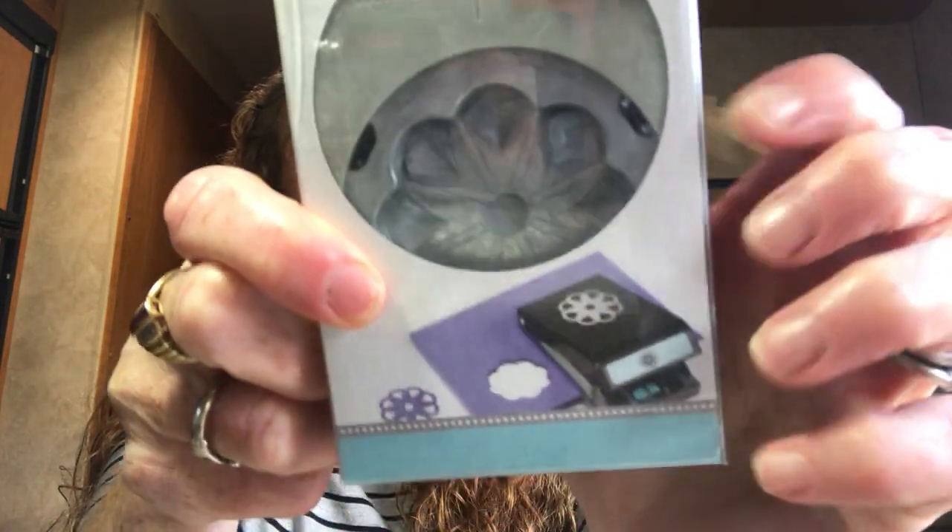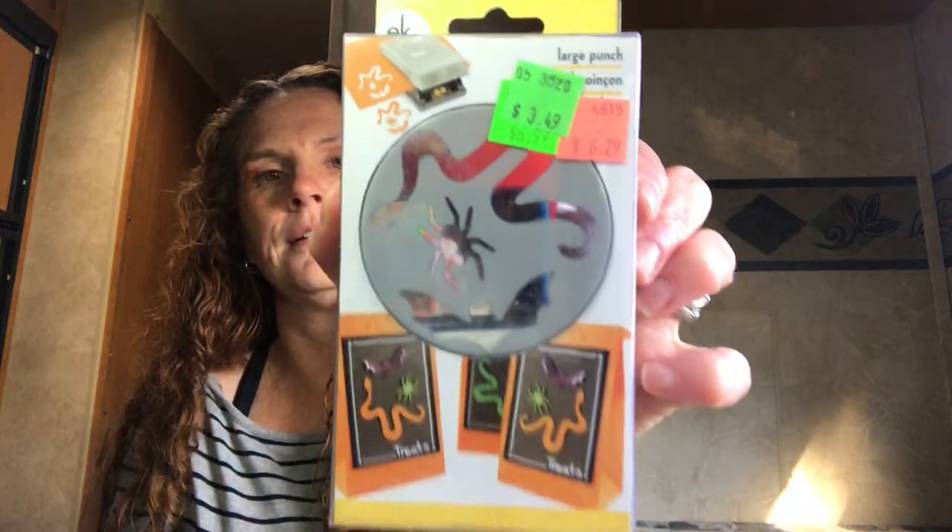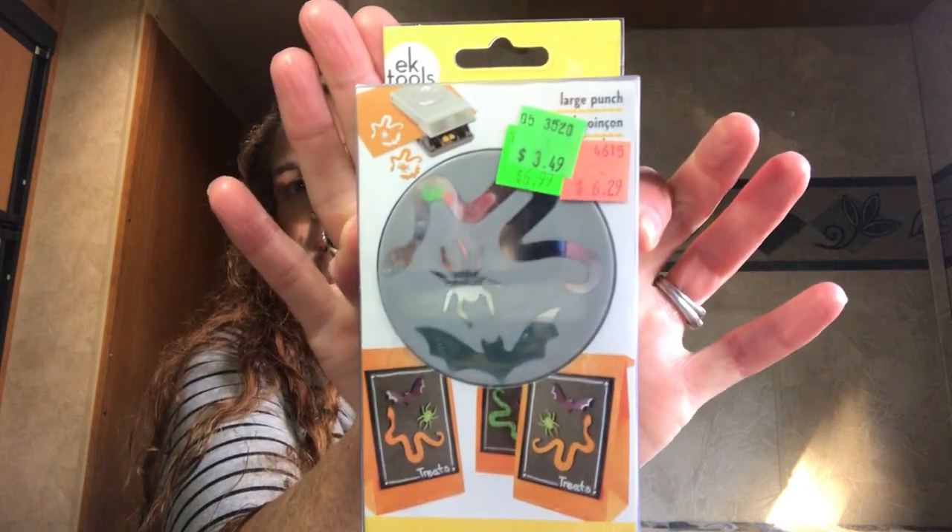Then I missed the boat years ago — Dollarama had this item maybe three or four years ago and I didn't get it. This one was marked down from $6.99 to $6.29 to $3.49. It's an EK Tools Halloween punch set — you get a bat, a spider, and a snake. I finally found it and grabbed it. So happy to get that.